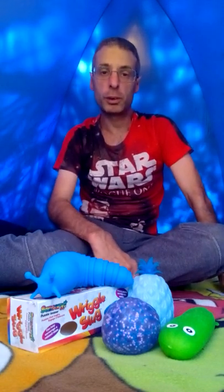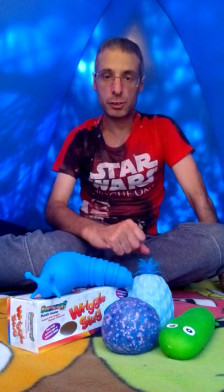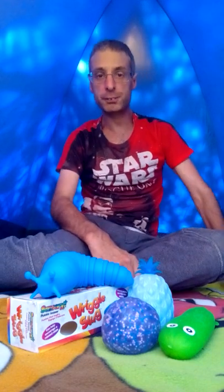Hi guys, it's me Paul again. Today I brought some sensory new toys. I went to a festival — a fun day kind of thing that I posted a couple of days ago — and there was a little stall doing some sensory stuff for kids and adults. I picked up a few. This little bundle cost me about eleven pounds, so these were like two pound fifty, one pound fifty.